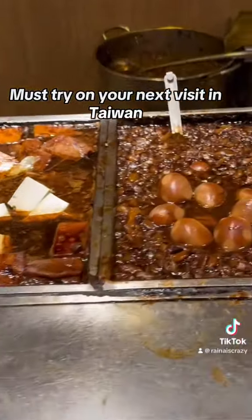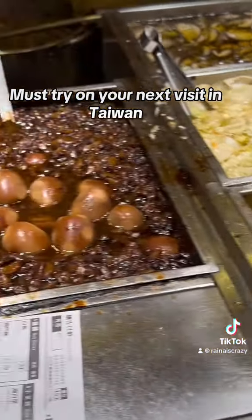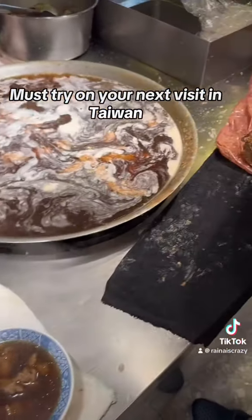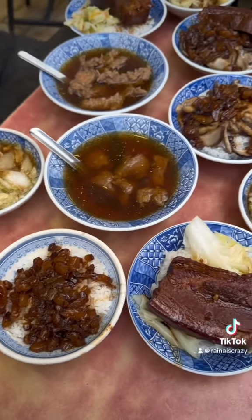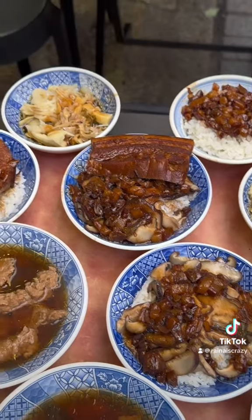This is the braised pork rice. It smells so good. Oh my goodness. Here they have some kind of stew — this is where they're making all the meats. Let's take a look at this spread. So much food — it's so good.